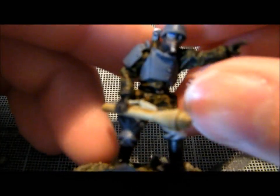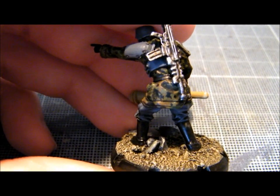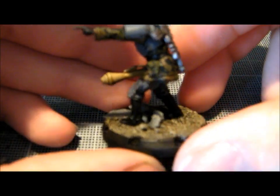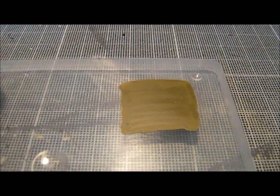I've done all these using quite a simple technique, which I'm going to show you how to do today. I'll be doing a showcase video of those at another point, but for now I just want to show you how to do this pea dot camouflage quite simply.